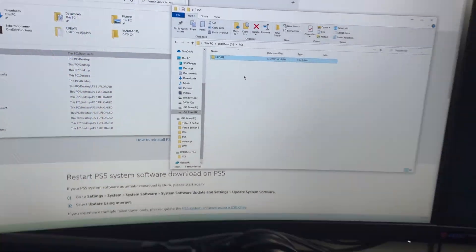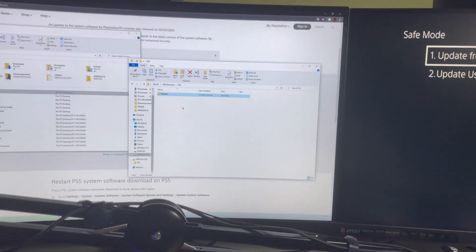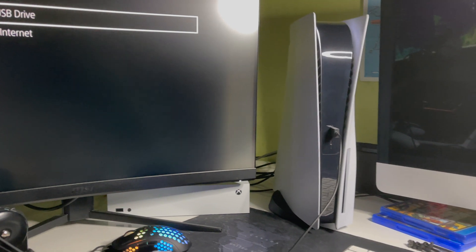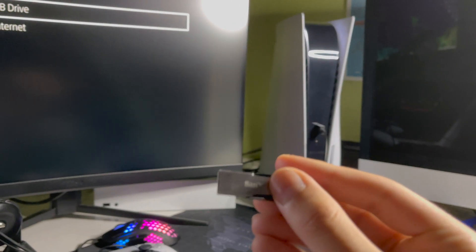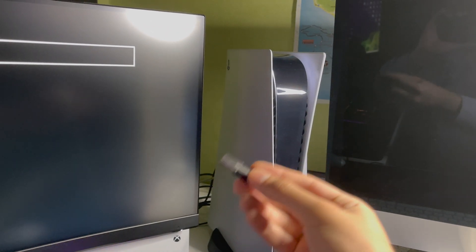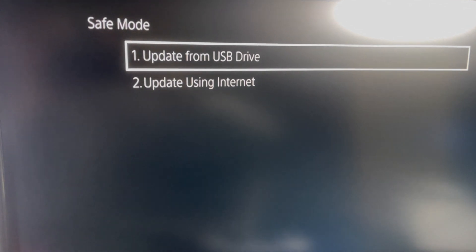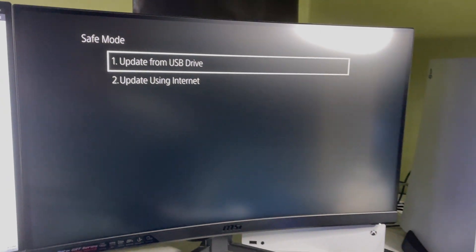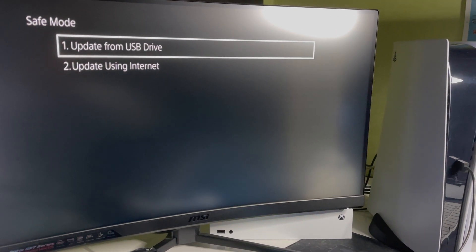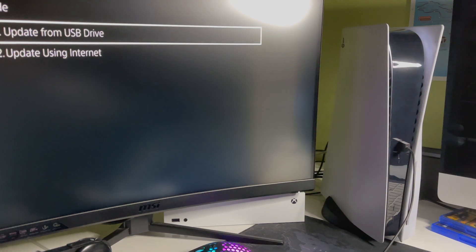Plug the USB flash drive into the back of your PS5 — you can plug USBs into the back as well. Once you do that, use the USB drive to update your PS5 — that's how simple it is. If it doesn't work, try formatting as FAT32, as that could be the reason it's not working.